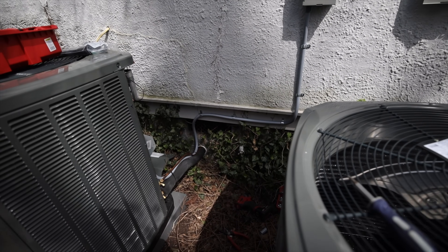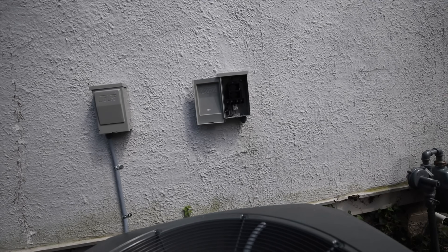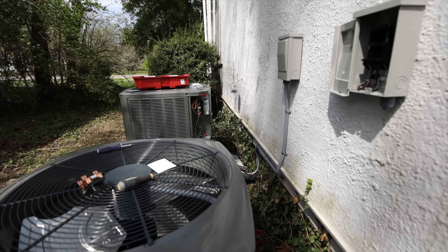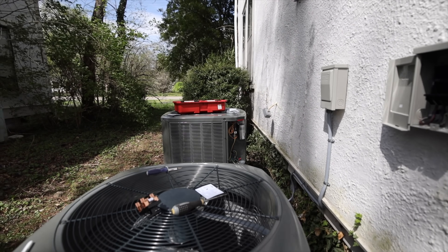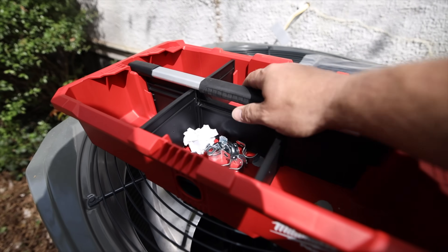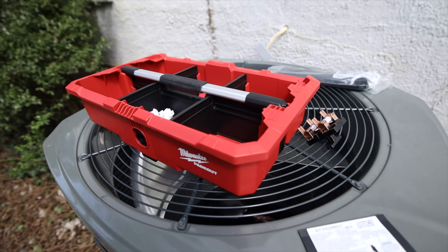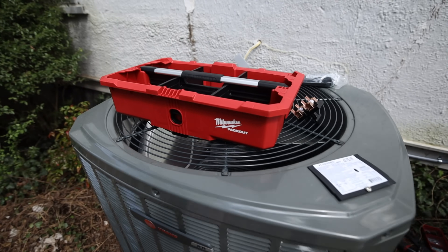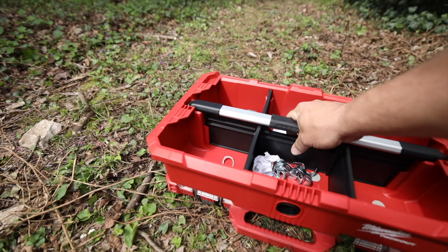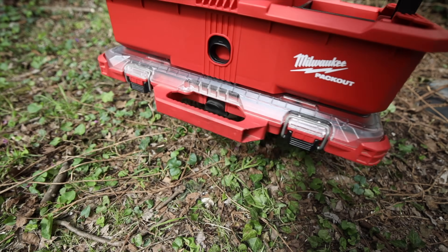We've got one load side done — looks nice and straight. Now we just need to connect this one, run it down here, and we'll get this line voltage complete for the day and be in good shape. Check out these new Milwaukee Packout totes — they've got a handle on the top that slides up, and dividers you can remove. It's great for jobs like this where you need multiple parts. Since it's Packout, it locks into any of your other stuff and gives you a handle.